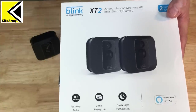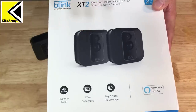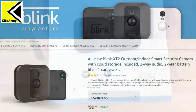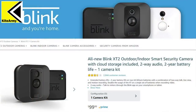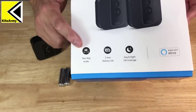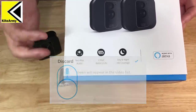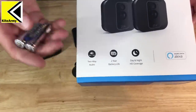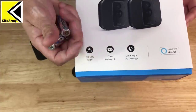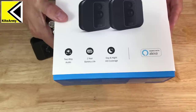So here's the kit I bought — the Blink XT2, which includes two cameras. They have single-camera kits all the way up to four-camera kits, and give or take each camera runs about $100, with the price dropping a little when you buy more. The big feature on this model is two-way talk, which means you can talk to someone outside and they can respond to you. It also includes batteries rated to two years, which is a vast improvement over the original version — the originals were about one year, and depending on how much you recorded, sometimes even less.